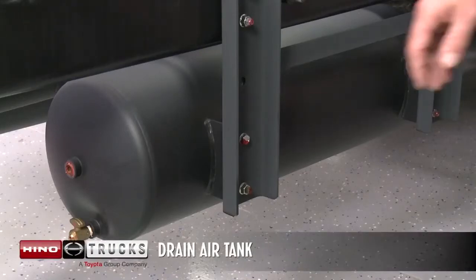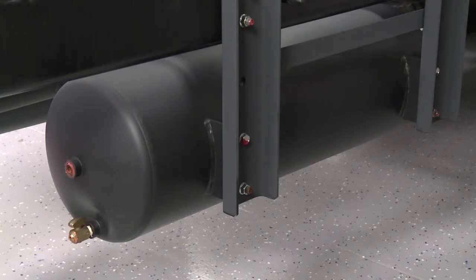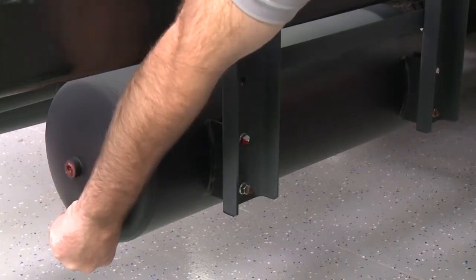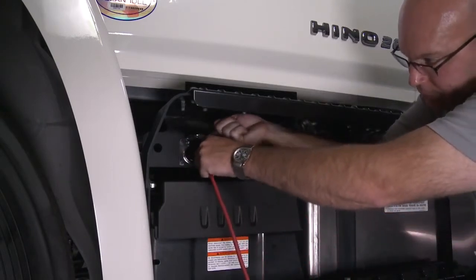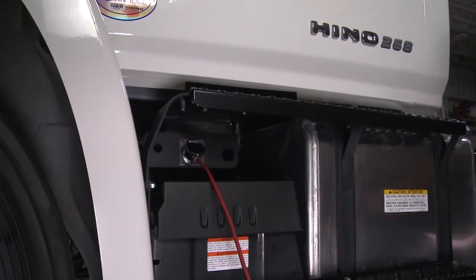After driving, drain the water from the air tank by opening the drain cock lever. In cold weather, drain water from the air tank before and after driving to help reduce freezing of the system. The engine block heater will help keep the engine warm overnight during cold weather conditions. Simply plug an extension cord into the receptacle and connect to a 120 volt standard electrical outlet.